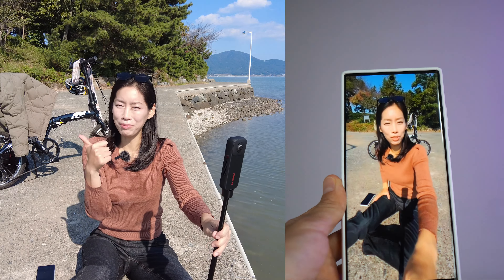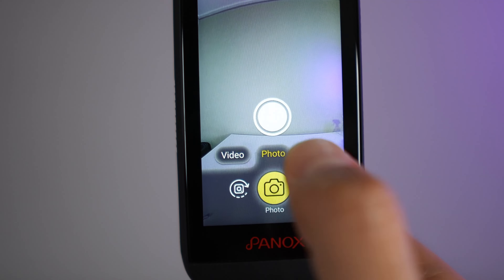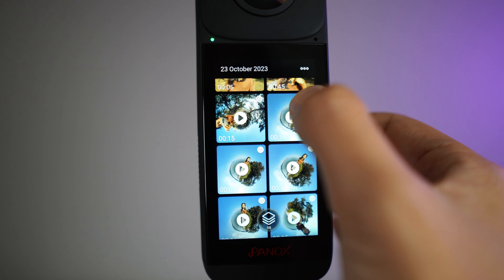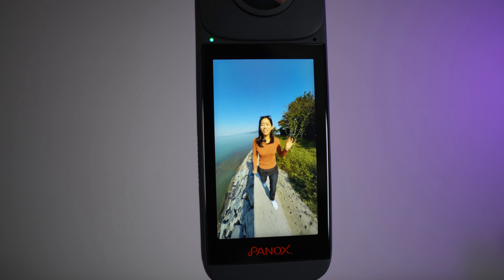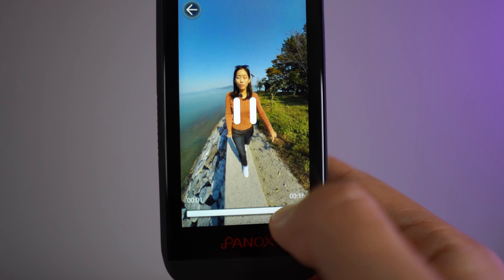While the Panox V2 is connected online, you can go into Google Street View, take a 360-degree photo, and upload it to a particular location. With vlog mode, just one click of the button takes a 15-second short video which you can instantly share to the world. By the way, you are hearing me directly from the internal microphone of the Panox V2.